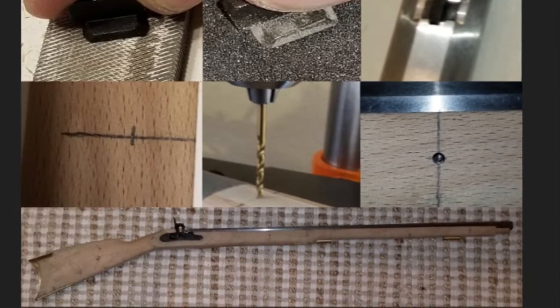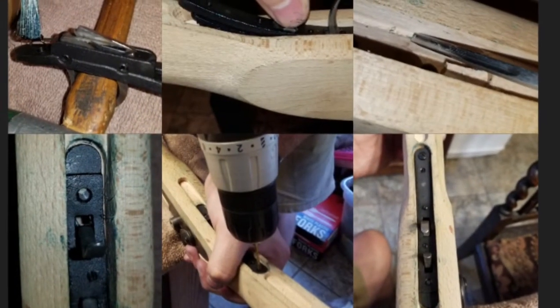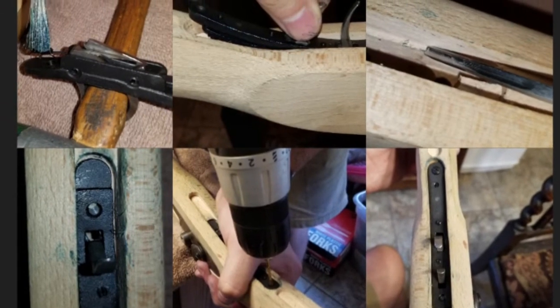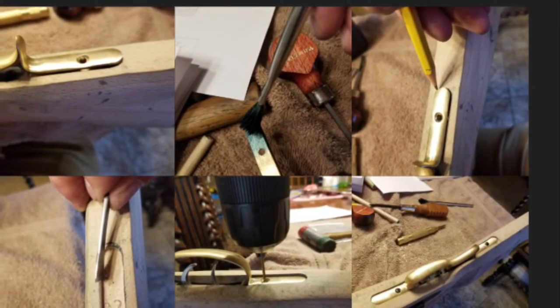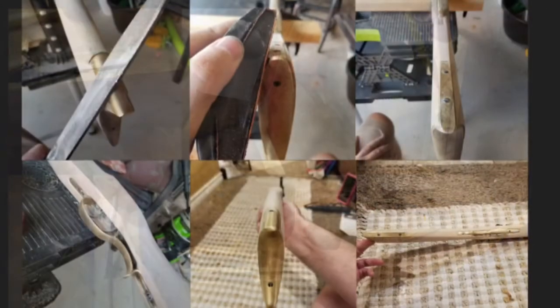Week six consisted of inletting the stock for and installing the trigger assembly, inletting the stock for and installing the trigger guard, and shaping the rear half of the stock.